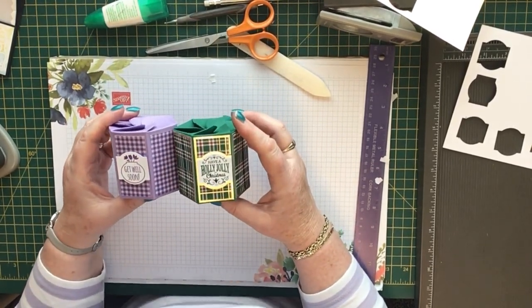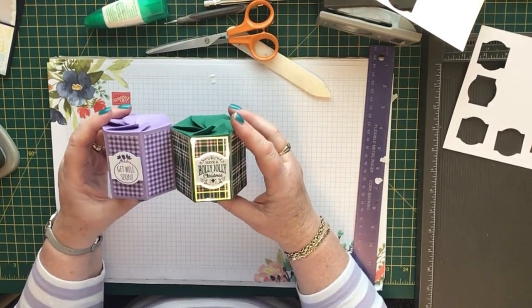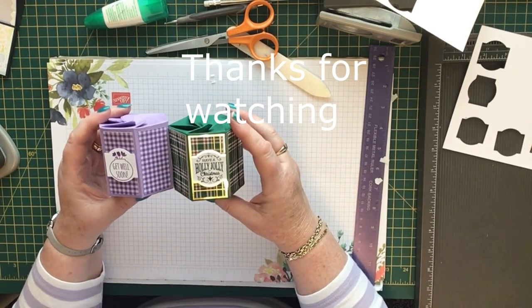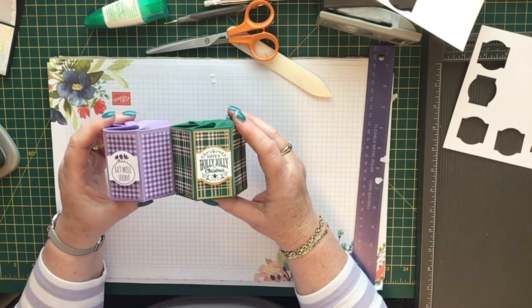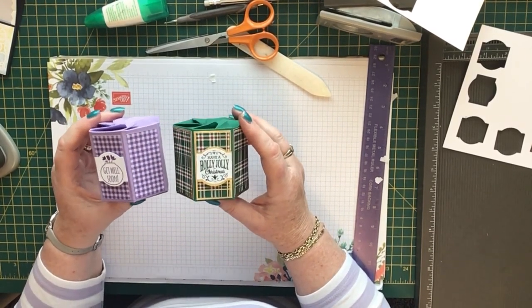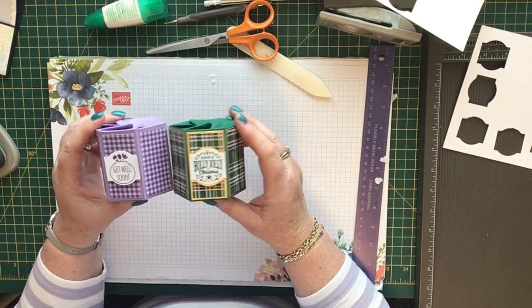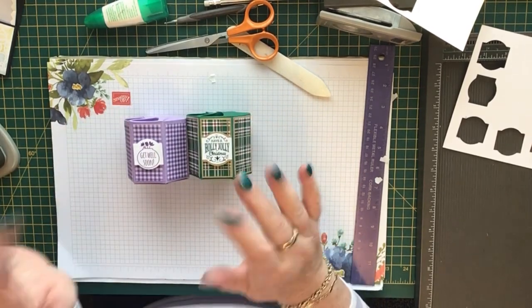I hope you like it and give it a try. Please give me a thumbs up if you do. If you haven't already subscribed, I'd be really grateful if you'd click the subscribe button and press the little bell — you'll be notified each time I upload a new video. Go over to my blog at craftycareanddesigns.blogspot.com for all the measurements and instructions. Thanks very much for watching — bye bye!